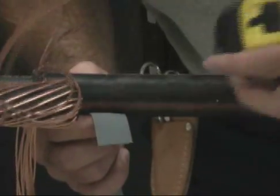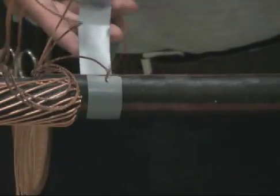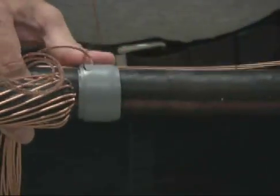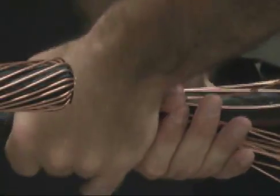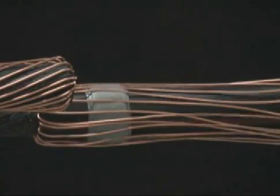Wrap one strip of gray mastic around the cable jacket 1 and 1½ inches from the jacket cutback. Do not stretch the mastic. Lay the concentric neutrals back along the cable and press into the mastic. Use caution in not allowing any contaminants to stick to the mastic.